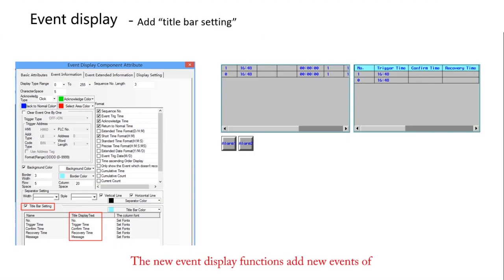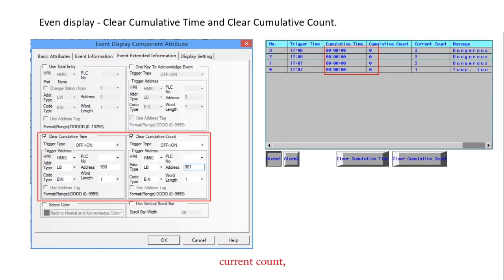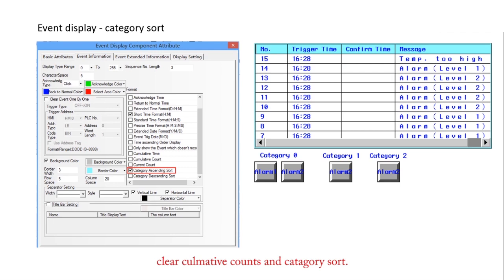The new event display function adds new functions including type node bar setting, accumulate time, accumulate count, current count, click accumulate count, and category sorting. This makes it easier for users to understand event types, the time an event occurred, and the frequency of events.